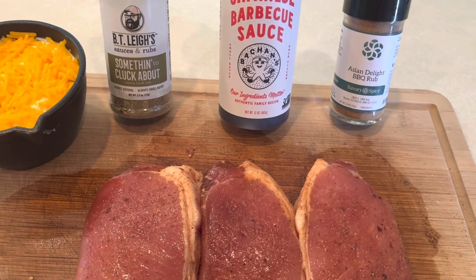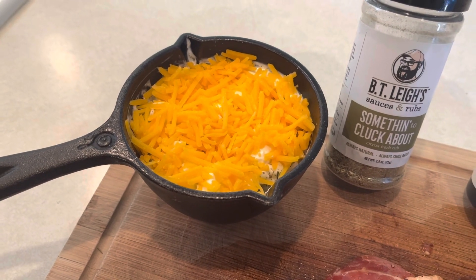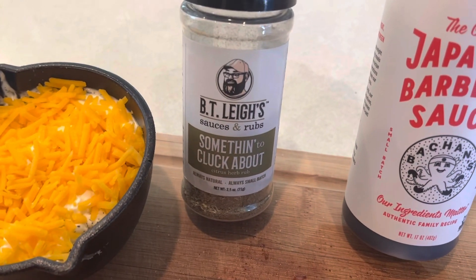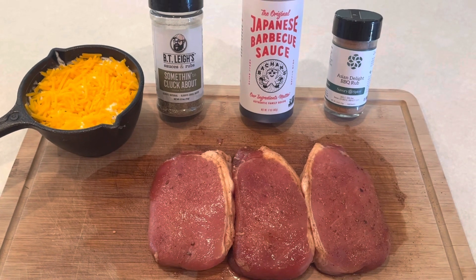It's got a little cinnamon that really puts it over the top. Twice baked potatoes layered with sour cream, cheese, and butter, and seasoned with Something to Cluck About from BT Leaves — gives those potatoes an awesome flavor. We'll get these on the grill and give you a peek in a few minutes.